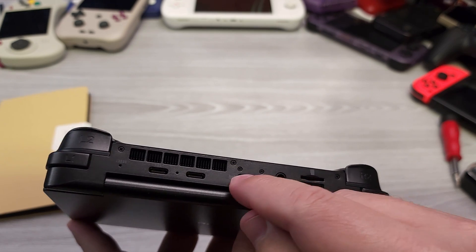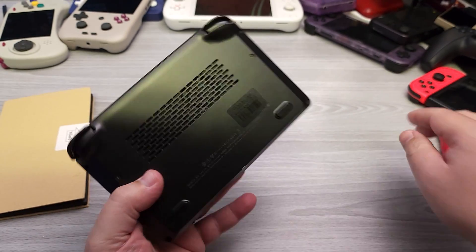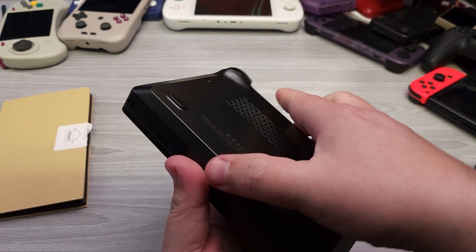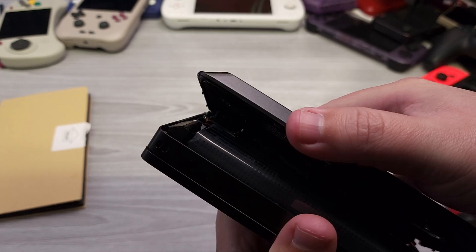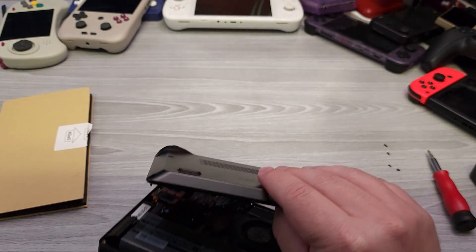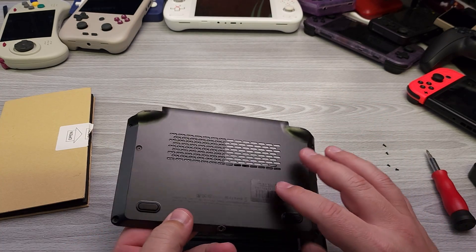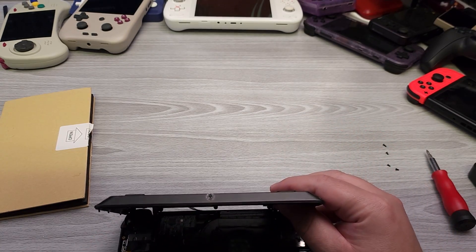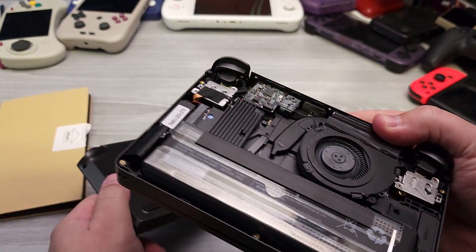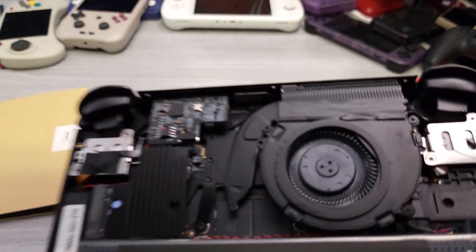We also have two little screws which are likely just part of the switch and won't affect the back case. The back plate just comes right off — there are no real clips holding it in. However, we do have a cable connected here, which is for the rumble motors. That's easy enough to disconnect — just pull it down. The rumble motors on the bottom actually feel quite nice.